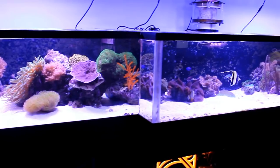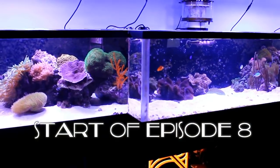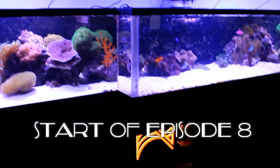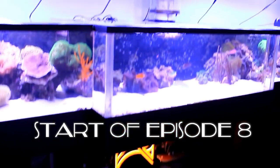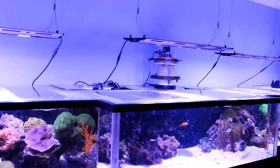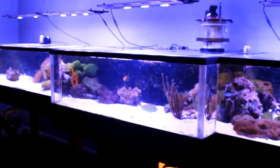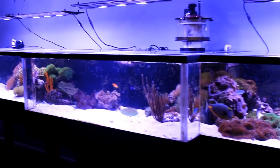We've covered quite a bit — we've got live rock, some coral, we've got the sand bed, we've got the acrylic tank, we've covered the Apex stuff here at the bottom, the filtration at the top, the lighting, the skimmer, we've got the auto top-off here, reservoir which is 75 gallons, and the quarantine tank that we had in the closet here. Is there anything else that you wanted to point out that I didn't really mention?